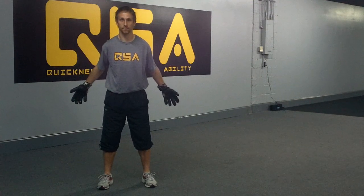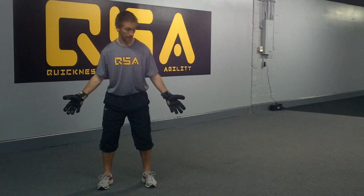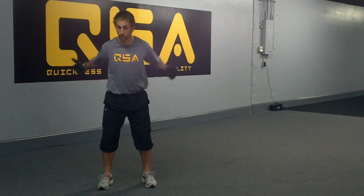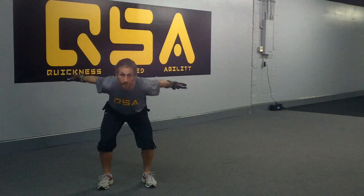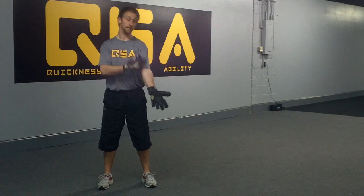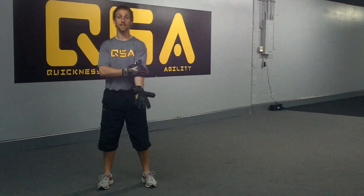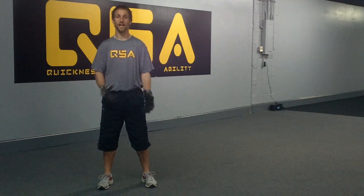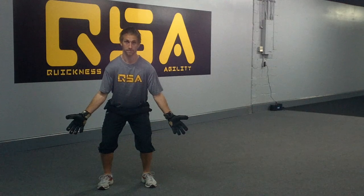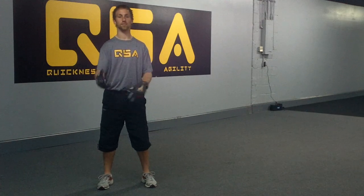So when you set, you guys set by dropping your hands here. Some people's hands are open like this, arms are straight, some people throw them behind them, some people set like this. What I don't want to see is that straight arm. When you guys get into that position it's very uncomfortable and then you step. You guys are like this trying to step — I can't move out of that and you guys can't move out of that.